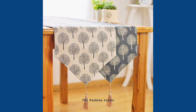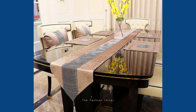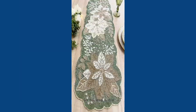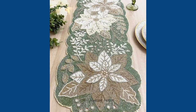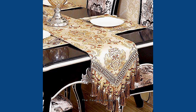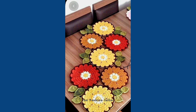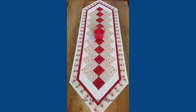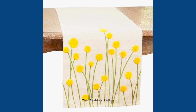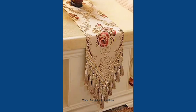Hey guys, welcome back to my channel The Fashion Talker. I hope you all are doing well. In this video you are watching very beautiful table cover ideas. These are known as table runners, which you can put on your dining table or different kinds of tables in your home. If you have tables at home and you want to make them look different and beautiful, you can use this kind of table runner to make them look unique.